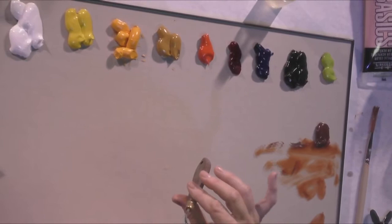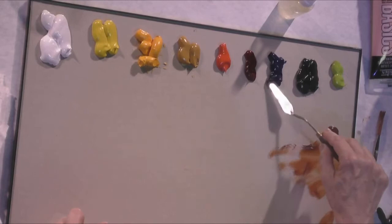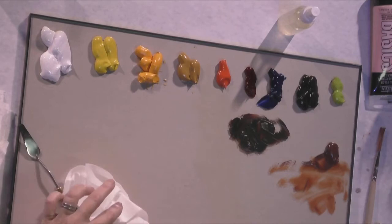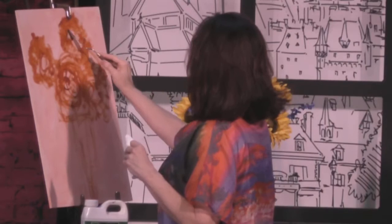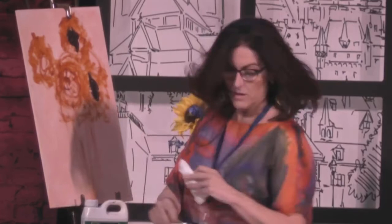I use two palette knives for painting — these are RGM palette knives. I use a number five for mixing and a number 33 for painting until I get sloppy and use the same one. I'm going to mix up the belly of the flowers first with a little bit of ultramarine blue and burnt sienna to give us a nice rich dark color for the center. As I pick up my paint, I use this knife like you're picking up butter on the edge of the knife. The one main thing about palette knife painting is you've got to keep that knife perfectly clean all the time.